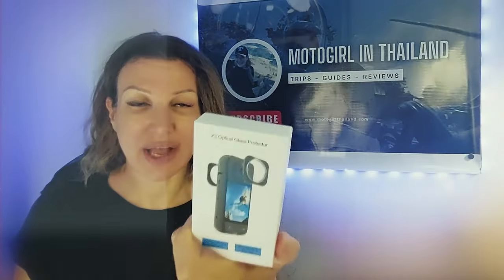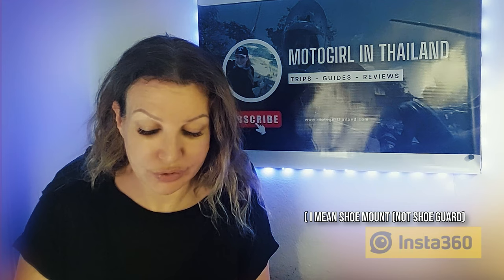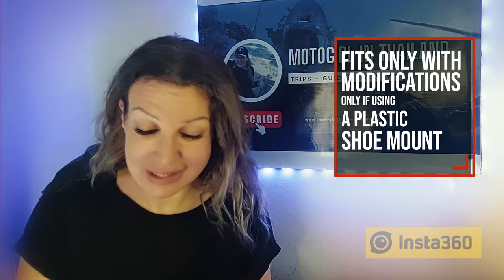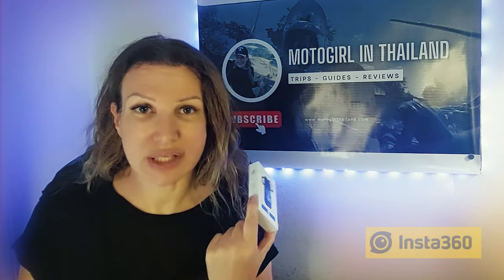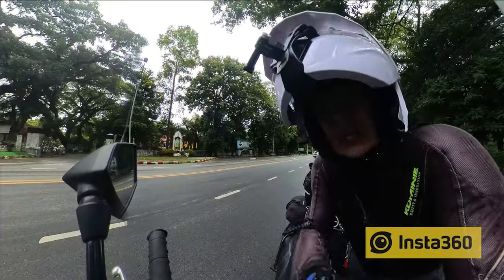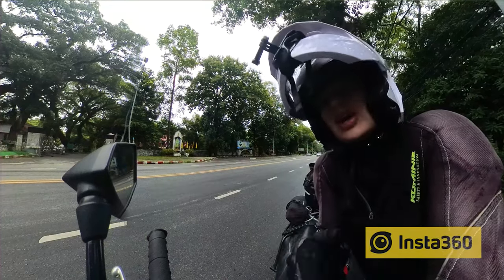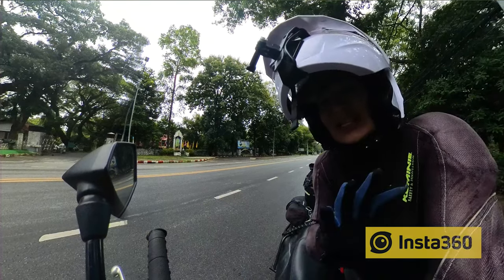Next up is the X3 Optical Glass Protector. The frustrating element of this is that it can't be used with a shoe guard — or can it? Let me just add these on and get back to you. I was told that glass will not fog up, so let's check to see if this lens fogs up, how quickly it fogs up, and then how quickly the fogging dissipates.